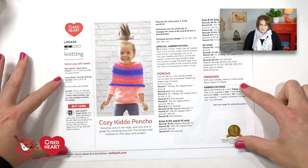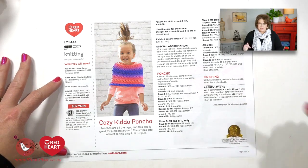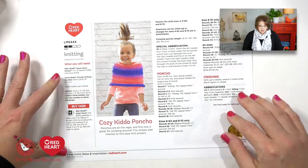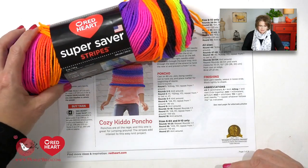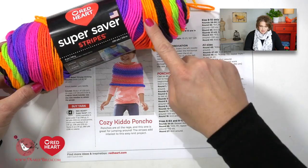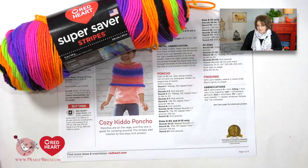First of all, this is a free pattern available over on redheart.com. I will put a link in the video description box below, or you can find all the information you need on my blog. Once you have the free pattern downloaded, you will need to grab some Super Saver Stripes in any color way you want. The number you need is one or two skeins depending on the size you're making.